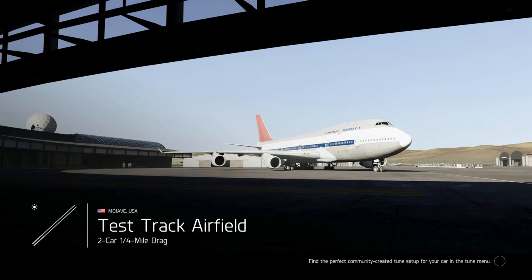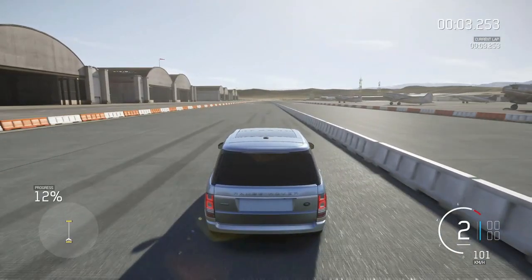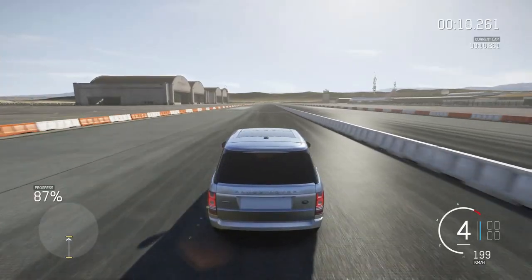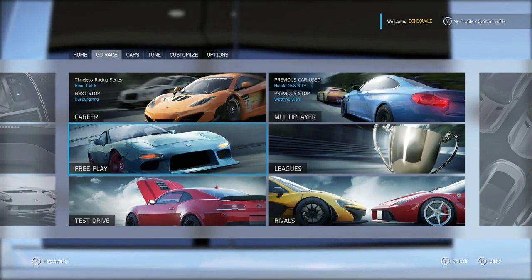0-60 in 3.2 seconds, hooks up right away — boom! 11.1! 11.1 seconds, so the Range already kills the Jeep in acceleration. God damn, what a monster — 11.1!